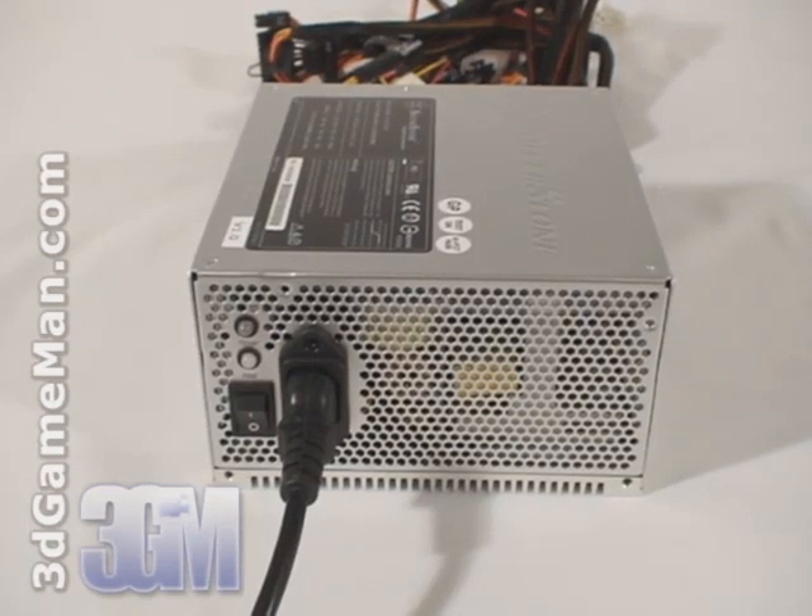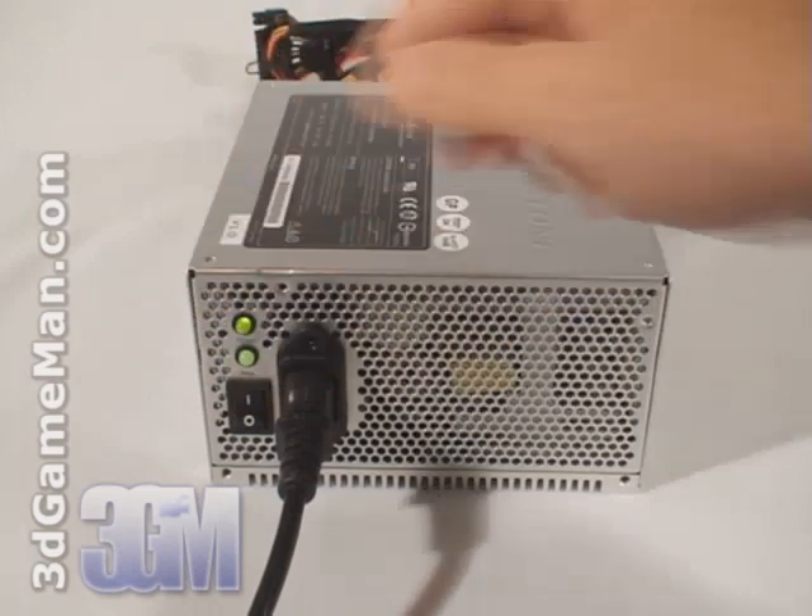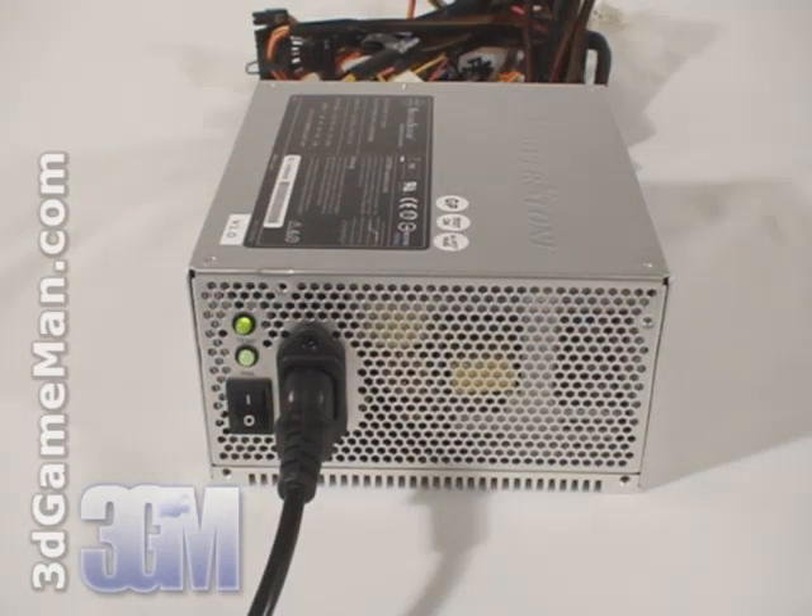Finally, have a listen to what a zero decibel power supply sounds like. It's obviously completely silent.